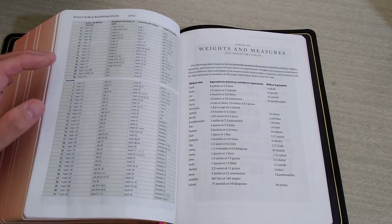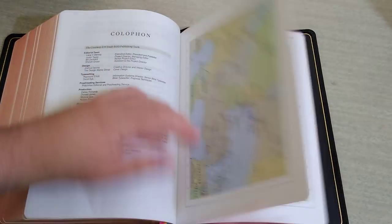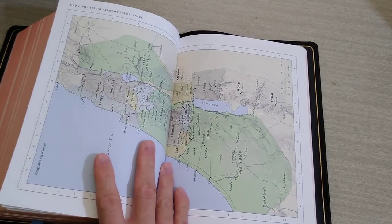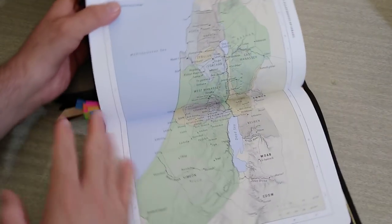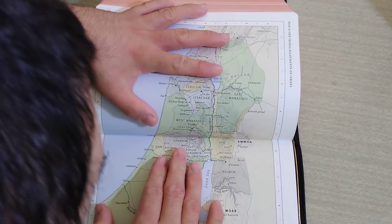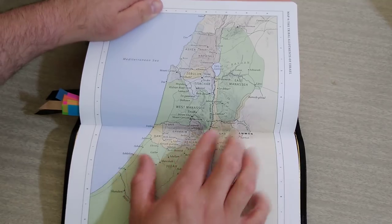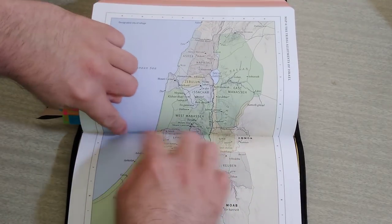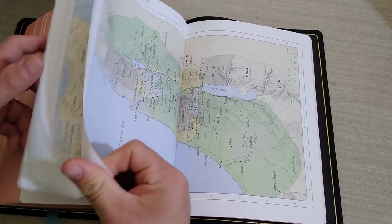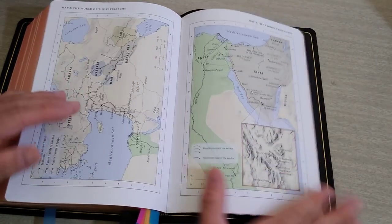You get your Bible reading plans, your weights and measurements. Then you get beautiful, colorful maps. The only thing I find wrong with the maps is they combine two maps together and something falls down into the gutter — it would have been better if they had separated the two and put a small border between them. But it's not that bad. The rest of the maps — you get a lot of maps, lots and lots of maps, on thick card stock paper. Not very glossy either.